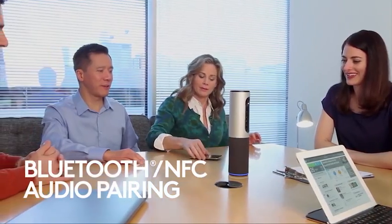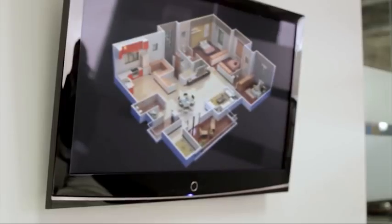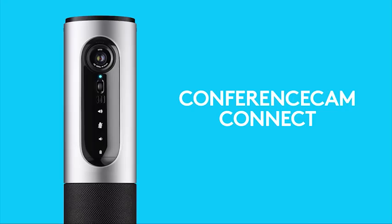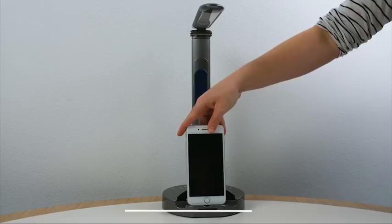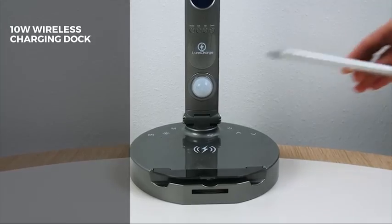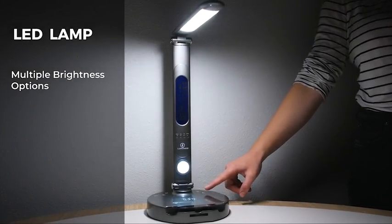With Logitech Conference Cam Connect, no matter where they may be, everyone can be heard. With Logitech Conference Cam Connect, inspiration can come from anywhere — so let the ideas fly. Meet Logitech Conference Cam Connect: ultimate flexibility for the anywhere workplace.